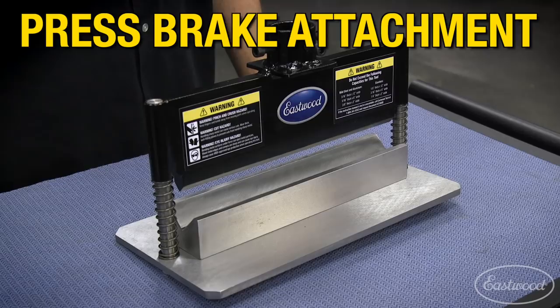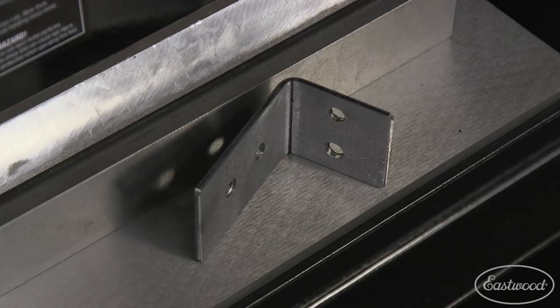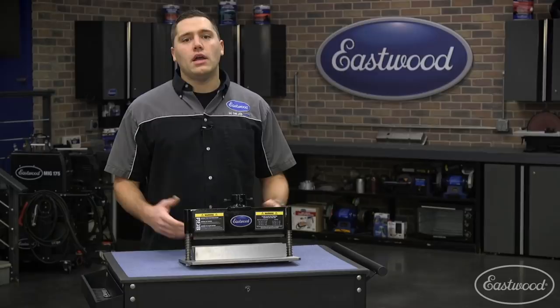In the past, anyone who needed to make suspension brackets, transmission mounts, or other thick metal designs were limited to hammering over a metal clamped in a vise in hopes of a straight line in the end. Now, allow hydraulic power to quickly bend steel, aluminum, and even stainless steel without breaking a sweat.